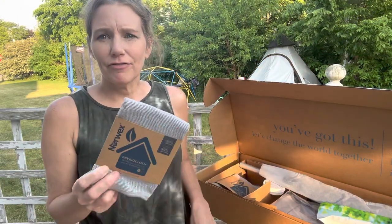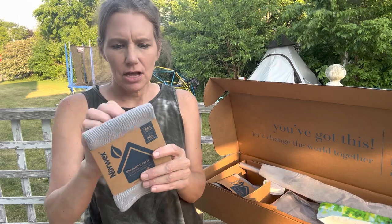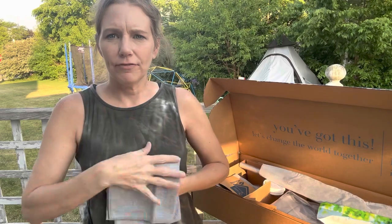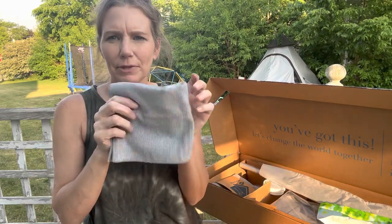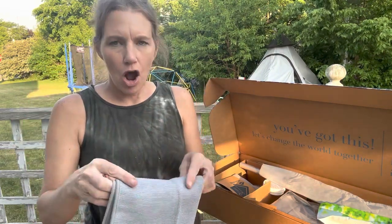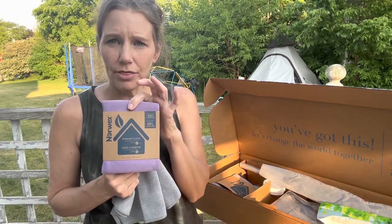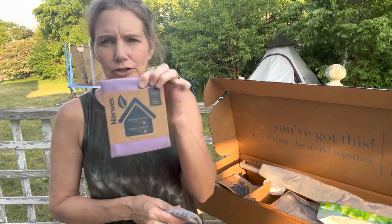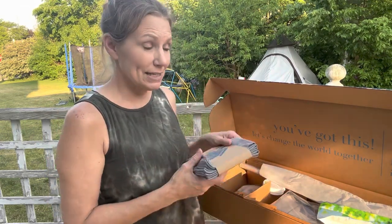Now we're getting to the exciting part. Product number one is the Envirocloth, also known as the Everything Cloth. You can use it to clean any surface — it's a nice square, hefty weight, absorbs a lot, picks up a lot of dirt and dust, rinses out, and you hang it up to dry. This is the Workhorse. Our next one is the Window Cloth, which is good for polishing and shining windows and mirrors once you clean them with your Envirocloth and dry them with your Window Cloth. I have one and I'm excited to have another.